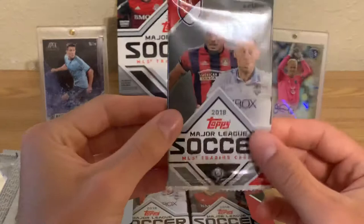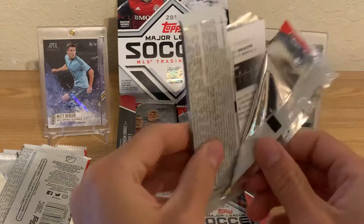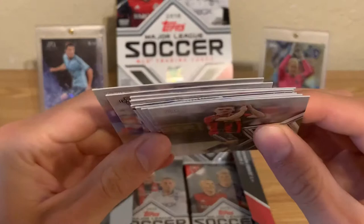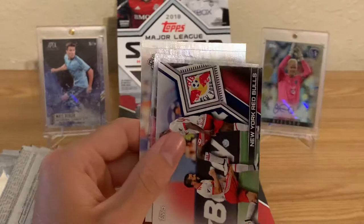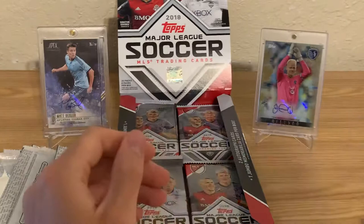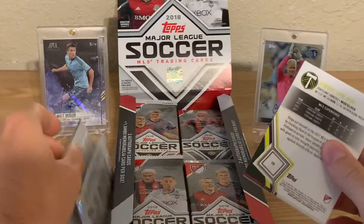And then they kind of had to wait until they would renew their deal. I thought a pack felt thick — like a relic — but I must be hallucinating. Julian Gressel, good young player. Esprila, Hector Jimenez, Red Bull, 24 Under 24, Jesse Gonzalez, Kevin Molino, Facundas, Tarbell. That felt like a relic but it must not have been.